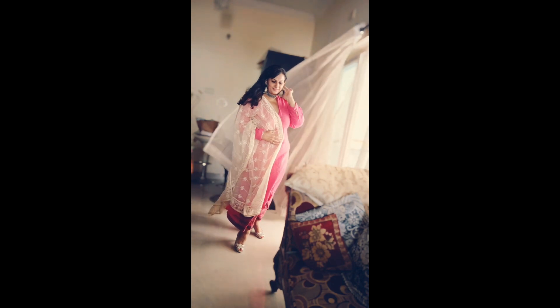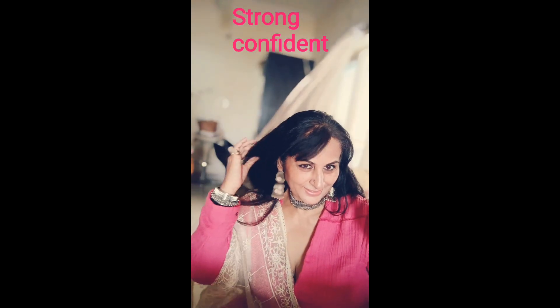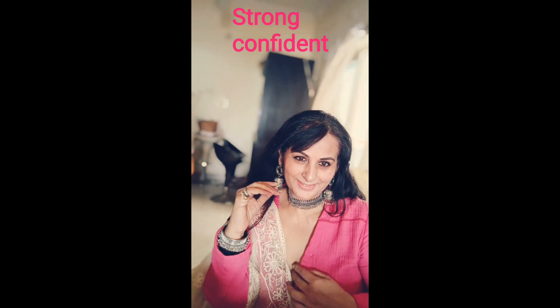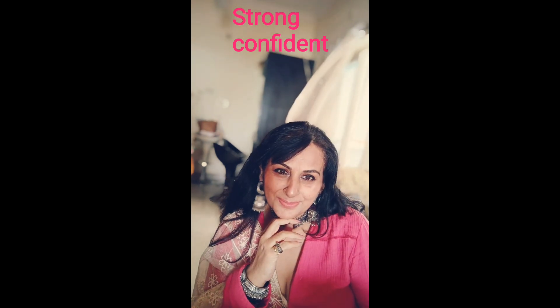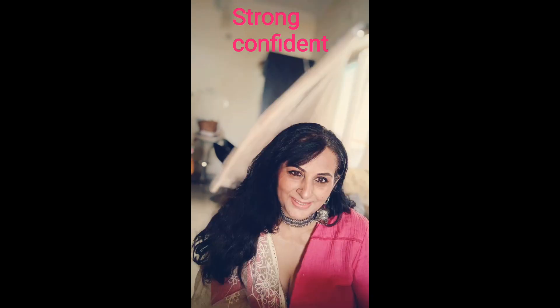The second look is I have kept my hair open — loose and open. And underneath I have silver color stilettos, which looks very beautiful. So this is my whole outfit, which looks very beautiful.